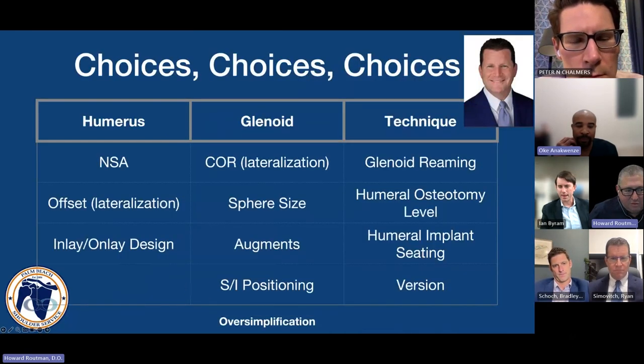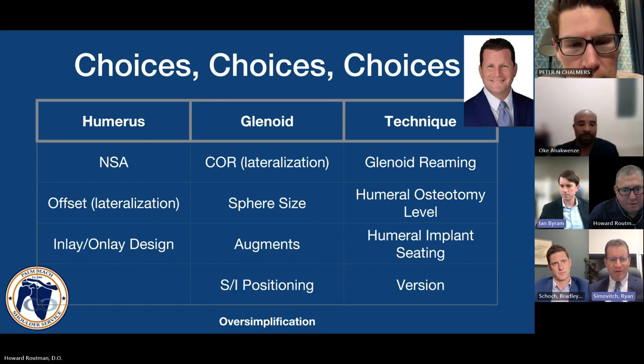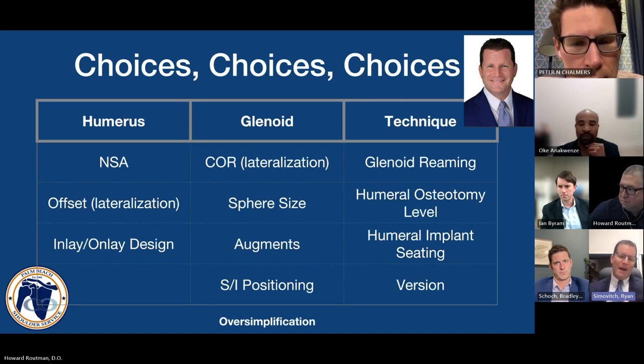Ryan, you've said this descriptive terminology is really an oversimplification of the issue. The choice of prosthesis is one component of your decision-making process, but it's an oversimplification because there are so many characteristics that control what ultimately matters. When you look at your final x-ray, you're looking at global lateralization and distalization. Those things are controlled by variables — including whether you choose an inlay or onlay, whether you implant the inlay as an inlay or the onlay truly as an onlay.